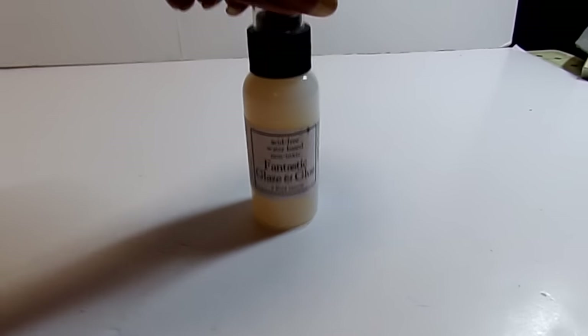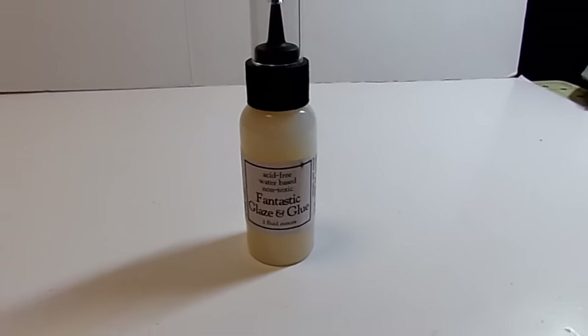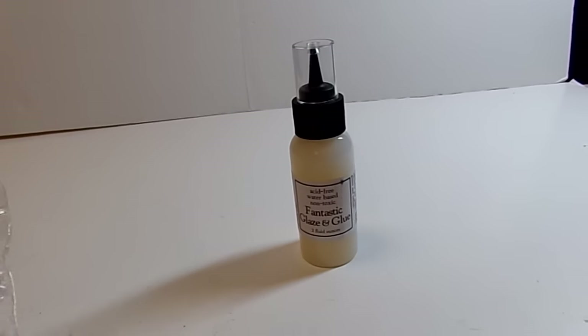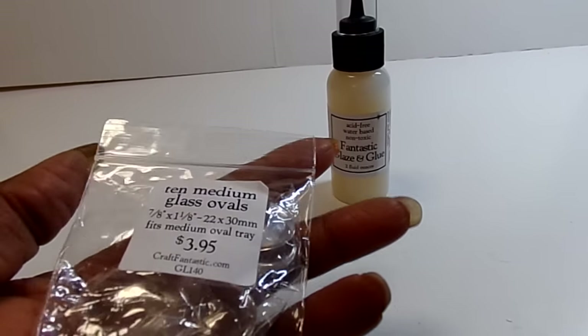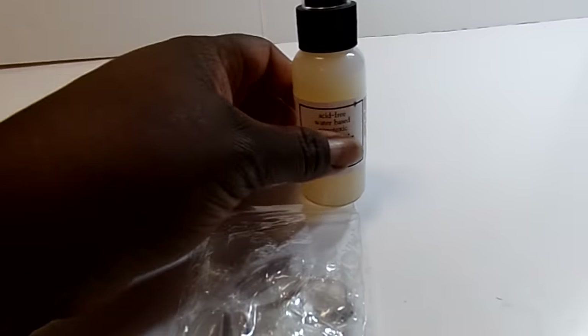I went to Craft Fantastic and I got the Fantastic Glaze and Glue — it's sort of like a glossy accent, and Tamika actually says she likes it better than glossy accents. So I got these oval glass — you got $10 for $3.95. And I forgot how much this was, I think it was $4.99.